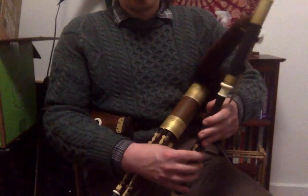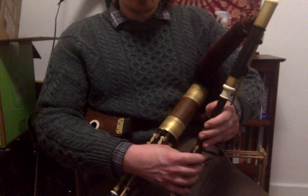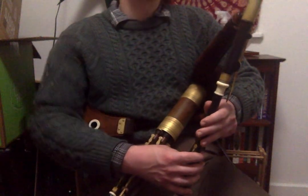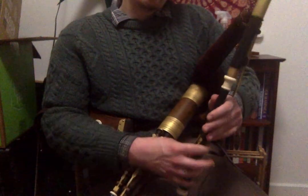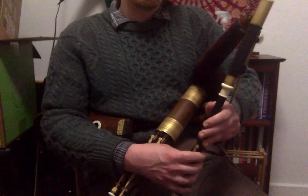The first phrase of the second part. You can start by doing a run A-B-D triplet, A-B-C-D. But the phrase actually starts on the back D.